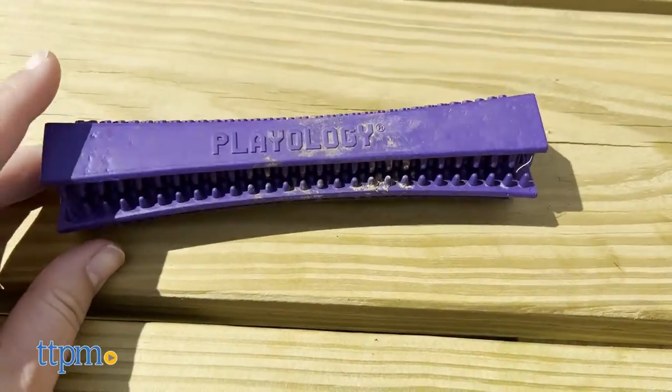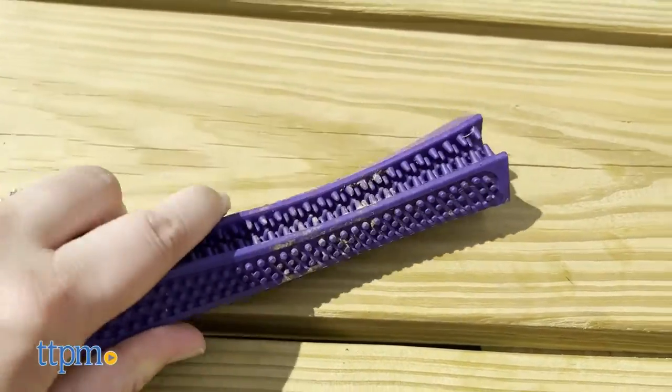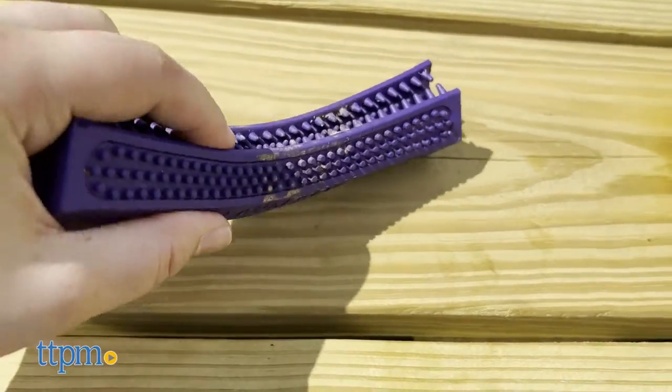The Dental Chew Stick has abrasive, brush-like grooves that clean your dog's teeth in a gentle way as they chew.